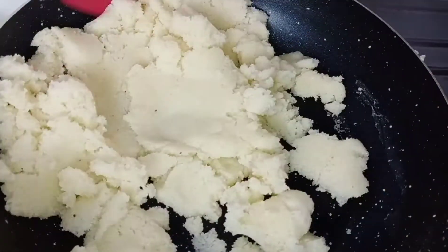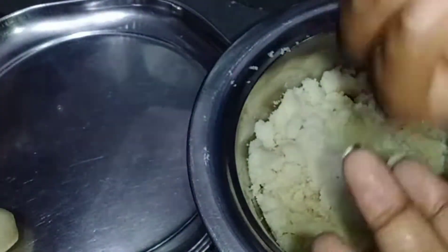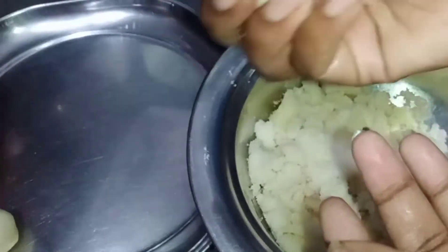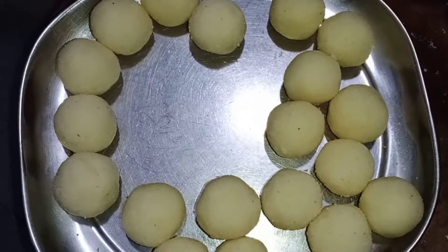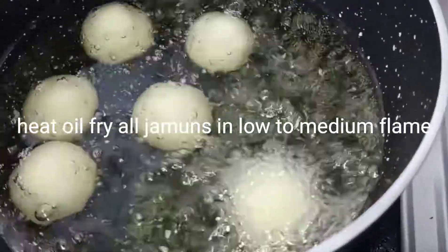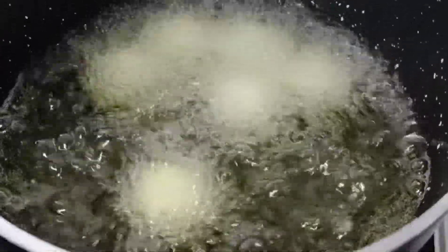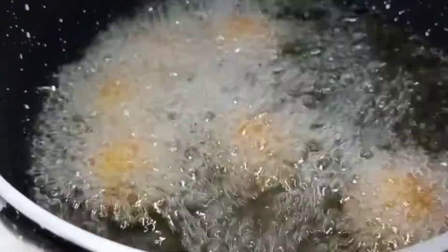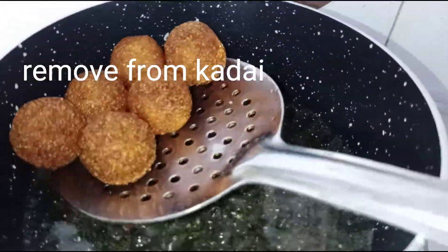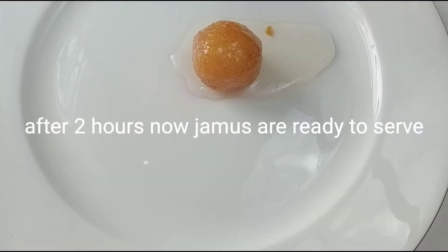So now we are going to switch off the flame and cut the oil from the top. In the pan, add oil and heat the jamun in the pan.